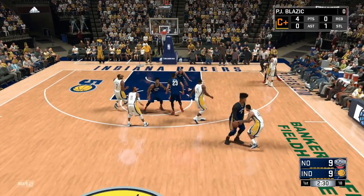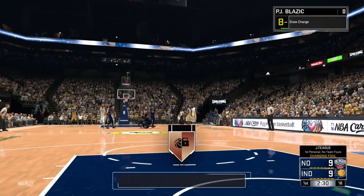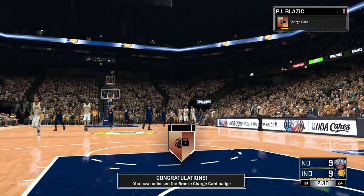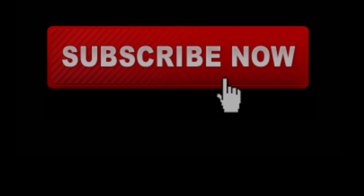I got the Defensive Stopper badge tutorial coming out soon, so watch out for that. If there's anything else you want, leave it in the comment section — I got most of the badges. That's gonna be it for the video. Like, comment, subscribe if you are new. Let's out.